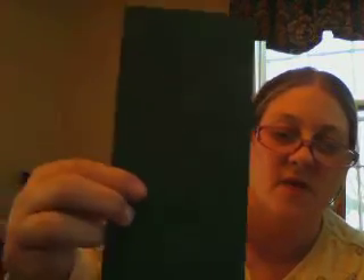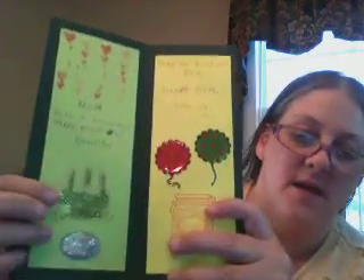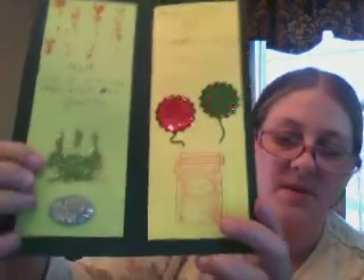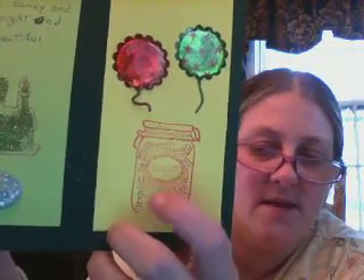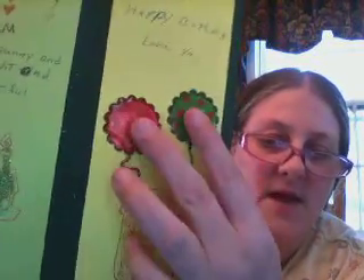On the back, I did a stamp with yellow ink of just a little round flower and it didn't come out very good. But on the inside, I did heart stamps in red. This is a birthday cake stamp with three candles and I put some greenish looking glitter on it. And then that's that little sticker that says happy birthday. It's got little stars that move around when you shake it.